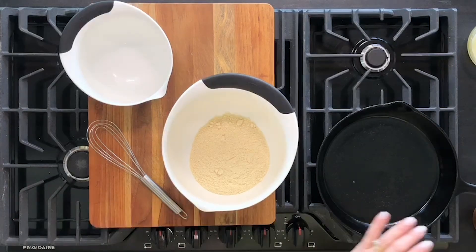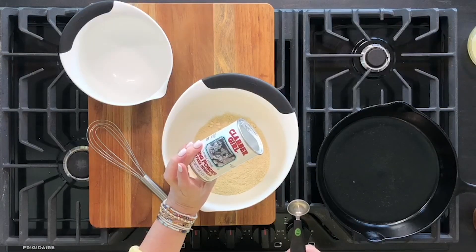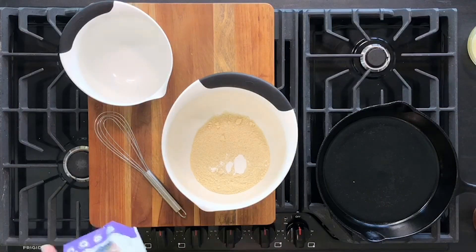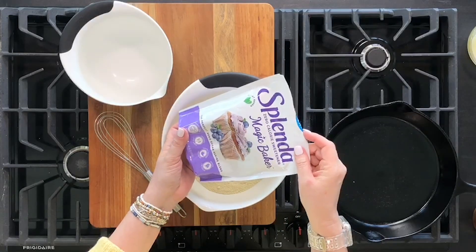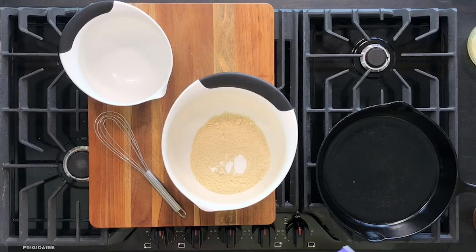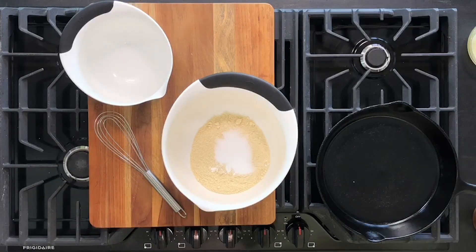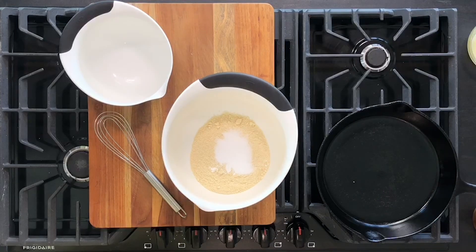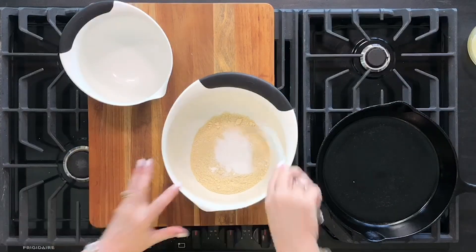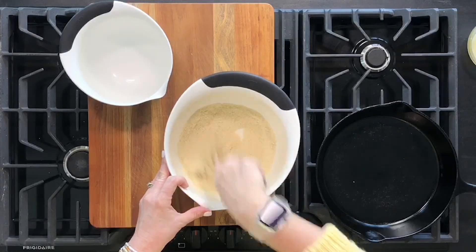To this, we're going to add one teaspoon of baking powder — just your favorite baking powder. Then we're sweetening it up just a little bit with Splenda, or you can use Swerve sugar replacement. We're going to put in one tablespoon of that. Then we want about a half a teaspoon of salt. We'll give those dry ingredients a whisk, mainly to get that baking powder incorporated with the almond flour.